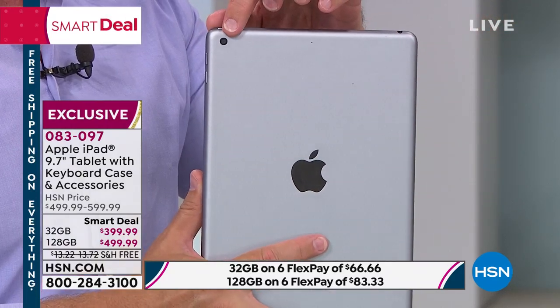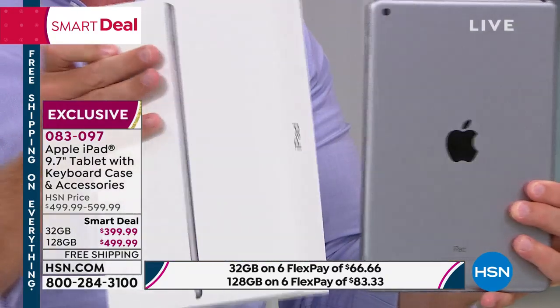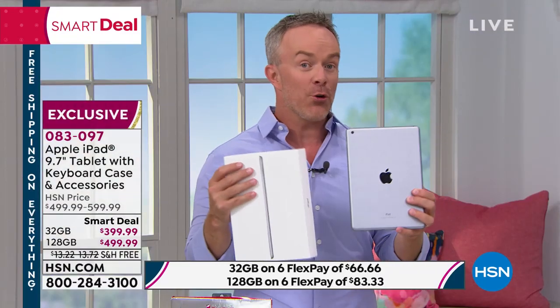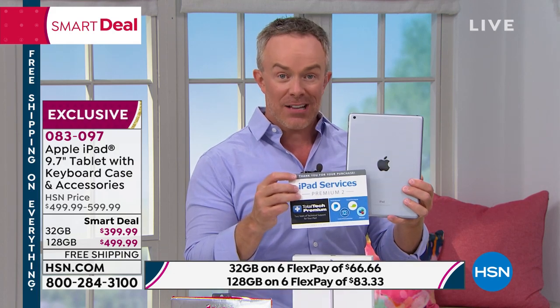There's that rear facing camera. One other quick thing before we get into it — this is a legitimate Apple product. You can take it to any of the Apple Stores. It comes in the Apple box. But if you bought this at Apple, you have 14 days. We give you 30 days.